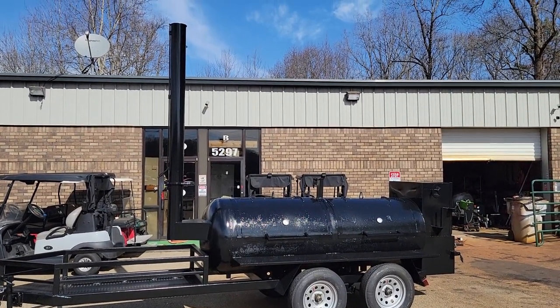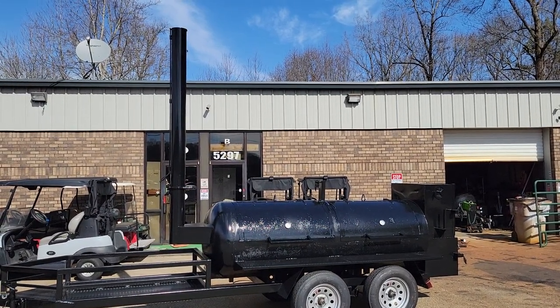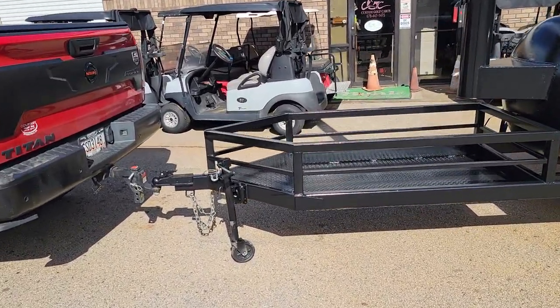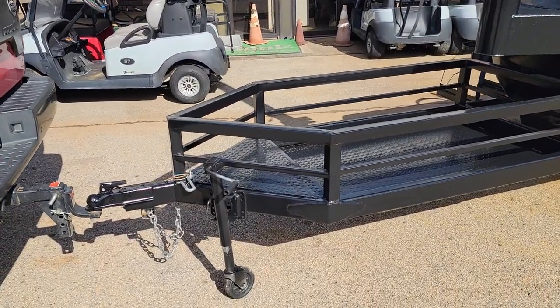Give me a call, holler, or text about this Texas offset double door, rib box, firebox. Really nice front firewood, charcoal, cooler basket in the front — two levels.